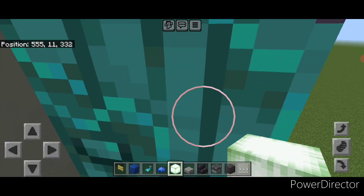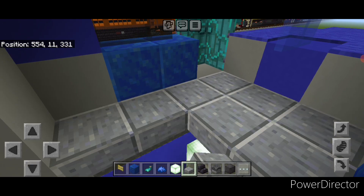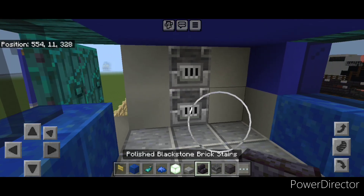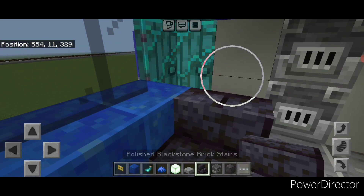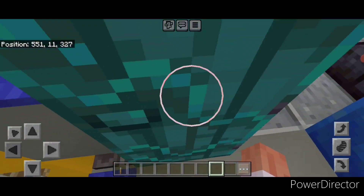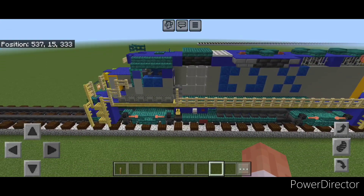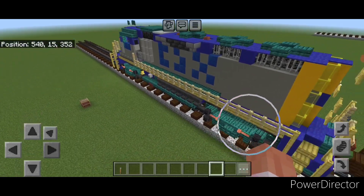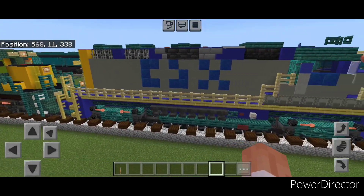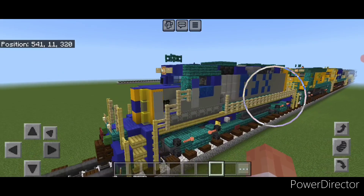Now we'll do the interior — come inside the cab and put some frog lights down here for hidden lighting. Then at the same level as the door, fill the whole floor in with polished andesite slabs. In the back middle put two blast furnaces, then a stair here and here for seats, and on this front middle another one with two levers for the control stand. And now the interior is done and we can come outside again. So there we have it folks — we've completed our CSX GP38-2 in an early yellow nose paint scheme. I hope everyone enjoyed the build here. Thanks for watching, don't forget to like, comment, and subscribe, and everyone have a great week. Stay safe out there railfans.